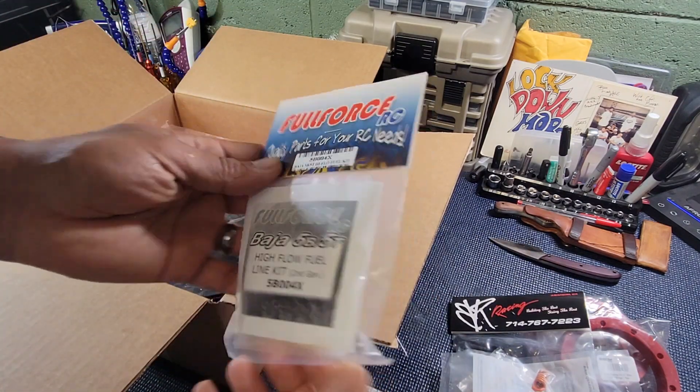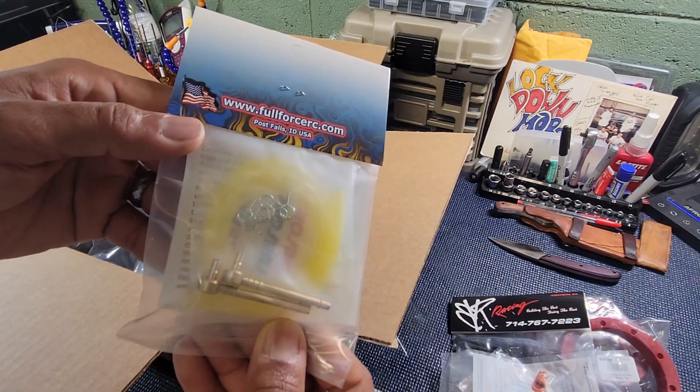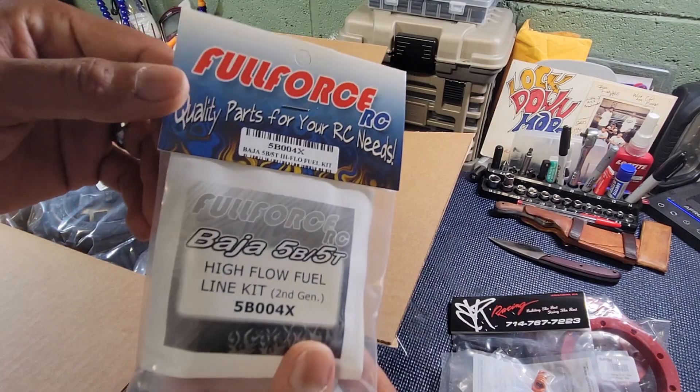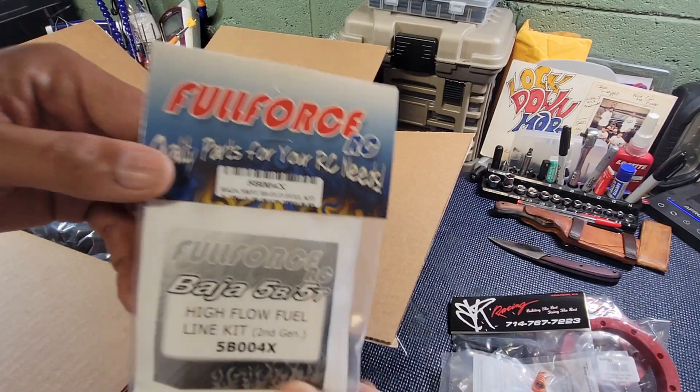We got the Full Force high fuel flow kit. High flow fuel kit. Like I said, it's all just spare parts, man. That's the part number.